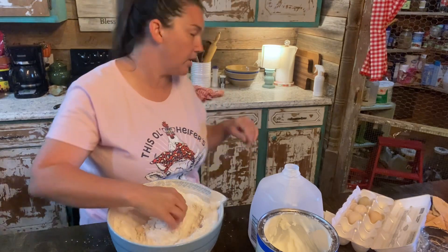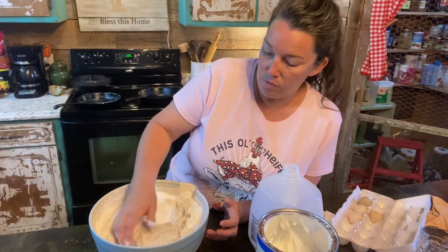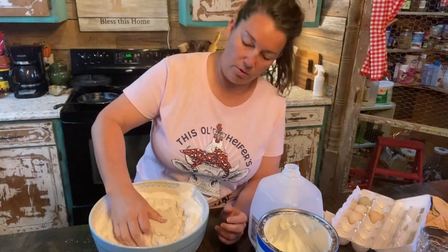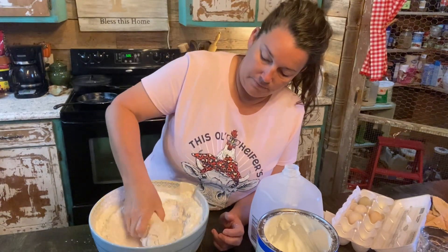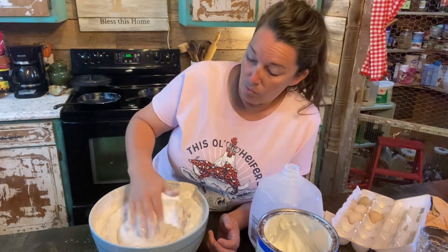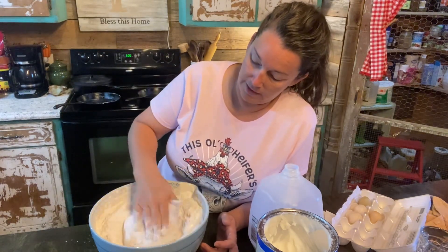Sometimes I'll use my little wood cutting board or the table and put some flour on it and roll these out, but this morning I'm not going to do that — I'm going to make them right here in this bowl. I don't work them too much because if you work the dough too much, you're going to have a hard biscuit. Nobody likes a hard biscuit. All I'm doing is just kind of flipping it around.